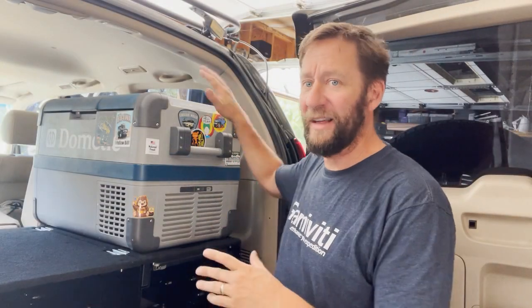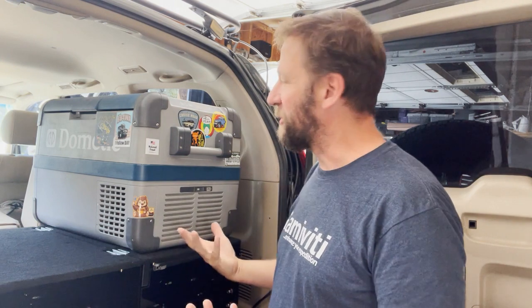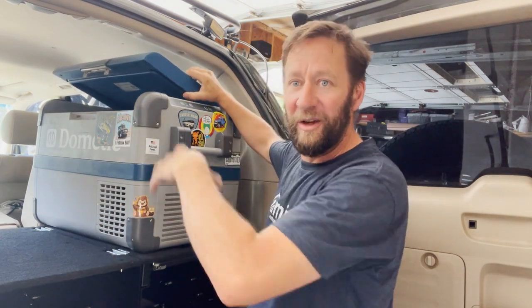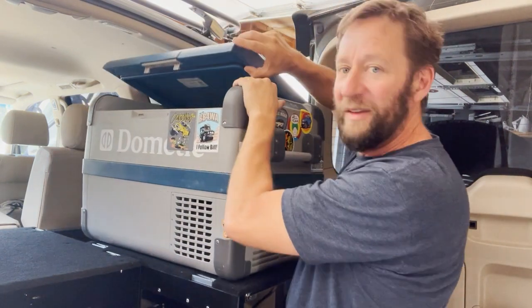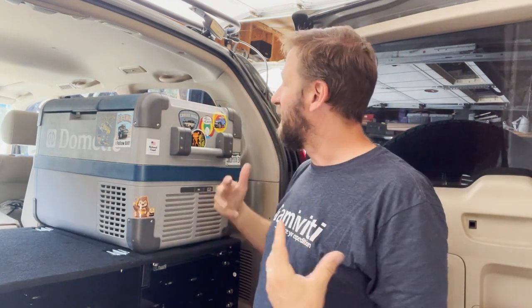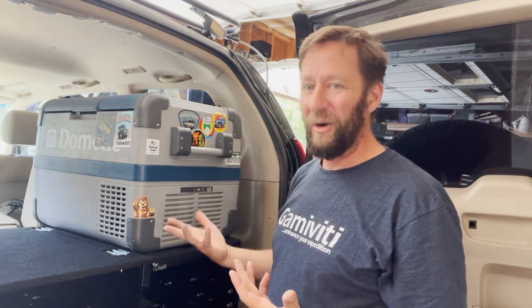I haven't installed the fridge yet — this is a medium-sized older Dometic, something like a CFX 50 or 55. A lot of times you run into this issue with drawer systems: access inside the vehicle is limited, and if I slide the unit out it doesn't go far enough to really solve that problem. Once this fridge is installed, I'll never be able to open the lid more than halfway unless I take the lid off, and I'll never be able to get the basket out, making it hard to clean or load big items. Still not sure I want a fridge on top of these drawers — I may need to find a lower-profile fridge.